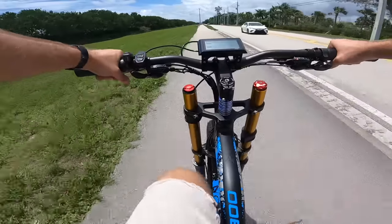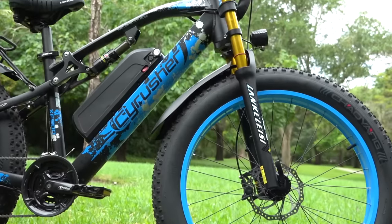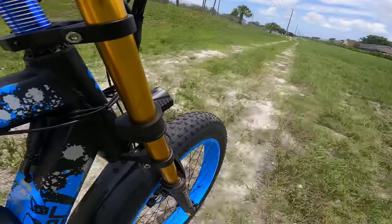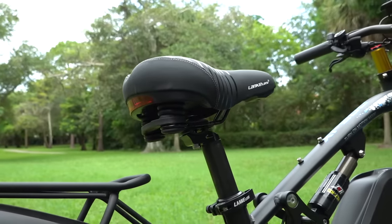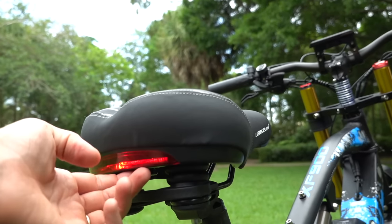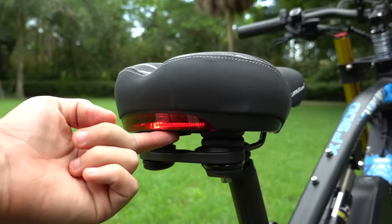Now the bike isn't perfect, and I do have a few complaints. First, the fenders are cheap and floppy. Fortunately, the rear fender is trapped by the rack so it can't flop around too much, but these are not high quality fenders. Next, I don't like how the tail light is built into the saddle — it means you'll have to keep replacing the batteries for the tail light whenever they wear out, and it's going to get blocked if you put things on the rear rack.